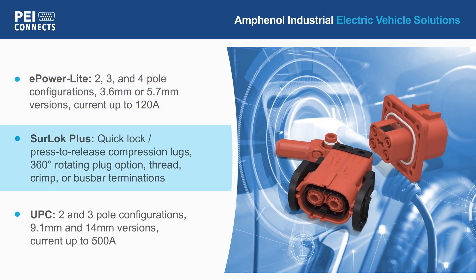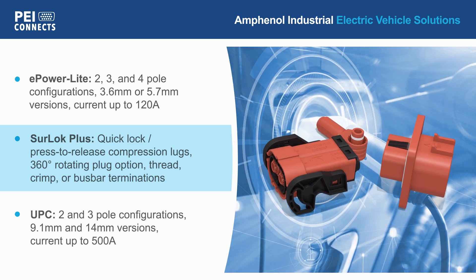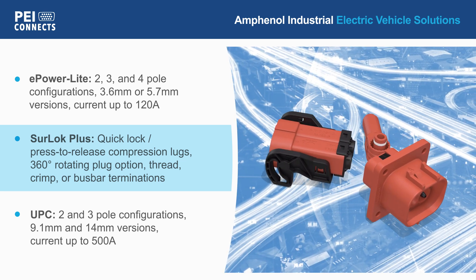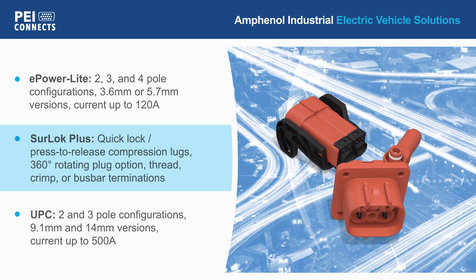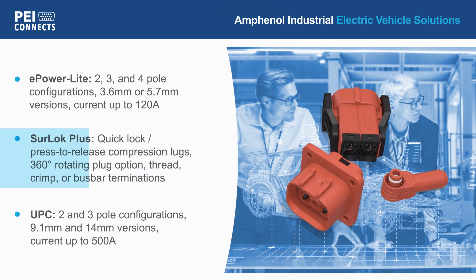The Sherlock Plus series compression lug connectors feature a quick lock and press-to-release design with a 360-degree rotating plug option and various industry-standard termination options. The standard version is rated to 1000 volts, but is also available in a version rated to 1500 volts DC.